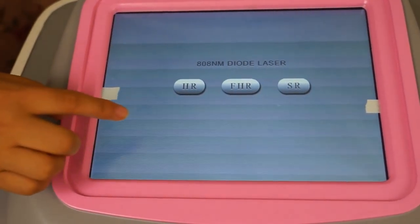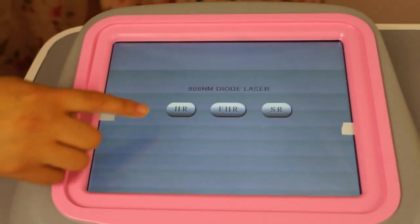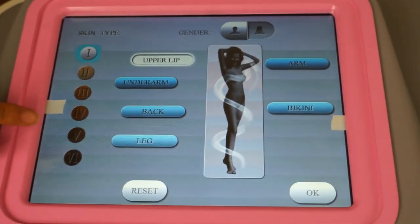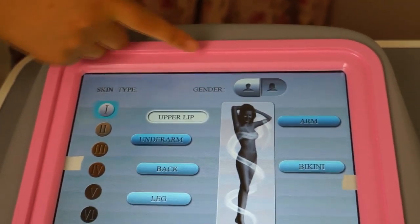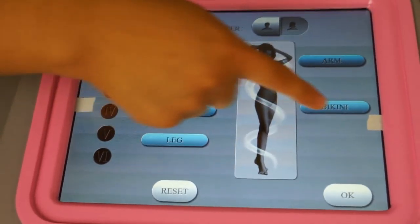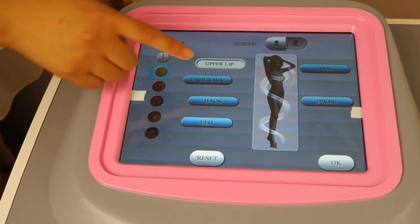There are three working modes: Hair Remove, Fast Hair Remove, and Skin Regeneration. We can choose Hair Remove first. On this page you can see skin type, from white color to black color, and gender — lady and gentleman. Also different treatment parts. Now for a Chinese girl, we choose the second skin type and arm.